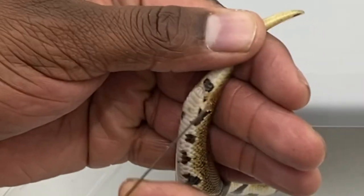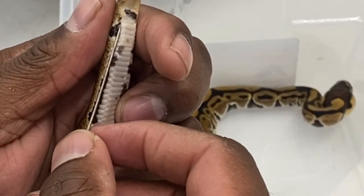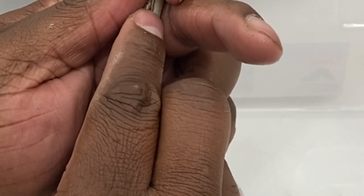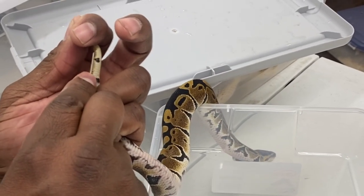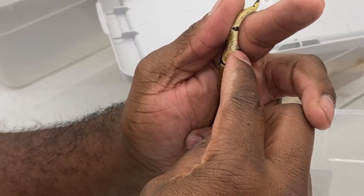This is definitely a male — we already saw his hemipenes, but they probe pretty deep. You can go on both sides to double check. Counting the scales: he's about seven to eight subcaudal scales deep — he probably can go a little farther. His hemipenes are way down his tail. If it were a female at 150 grams, she would have probed much shorter, about here, whereas the male probed much farther — that's the difference.